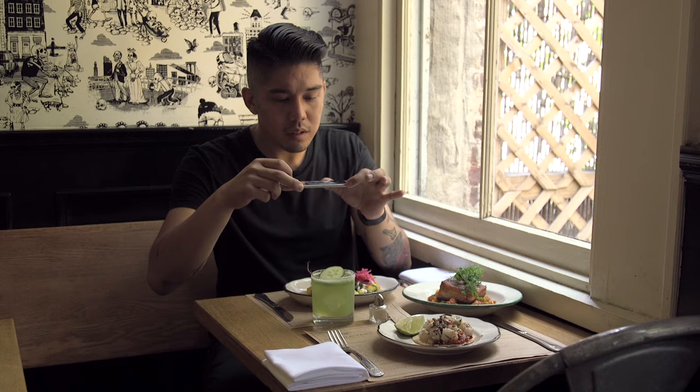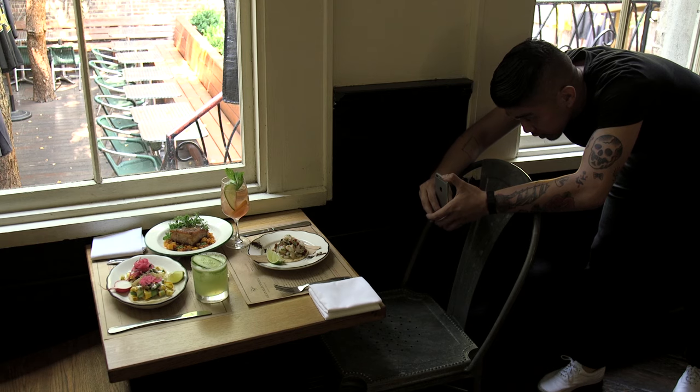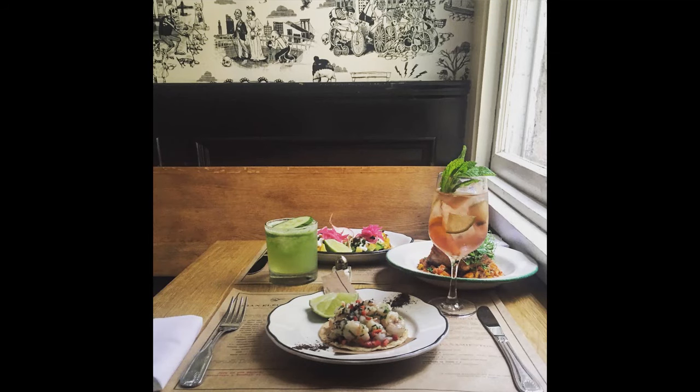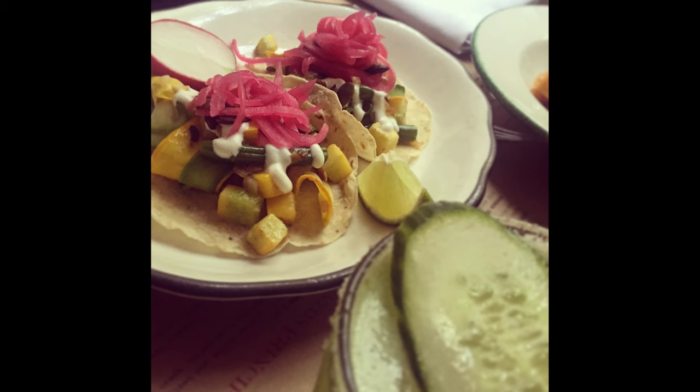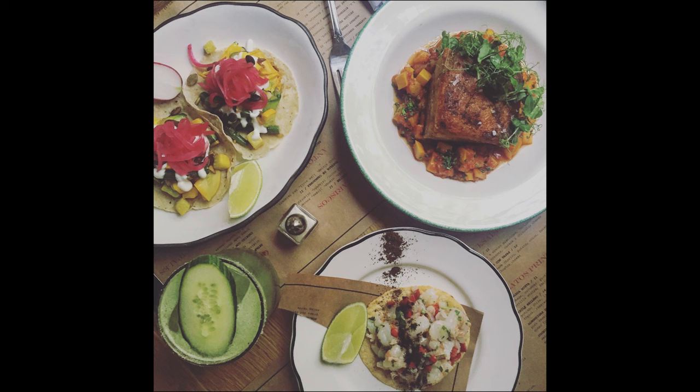Photos are usually taken from a medium distance, with food sitting right in front of you as you see it from your seat. Try backing off entirely. This can add an interesting compositional element. The place settings, maybe a drink to lead the eye in, or in this case the bird's eye view, can give the dish more context and appeal.